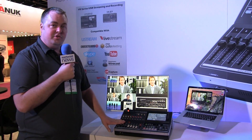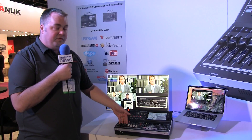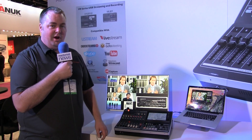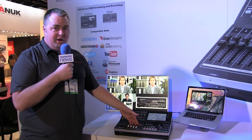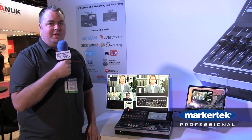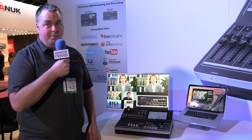On the audio side of the mixer it's a 12-channel audio mixer, offering four inputs from XLR TRS with full EQ, gate, and compression. Four additional stereo inputs that will come in either from TRS, RCA, or can be de-embedded from the SDI or HDMI inputs.